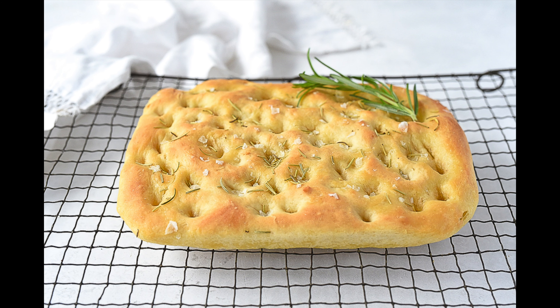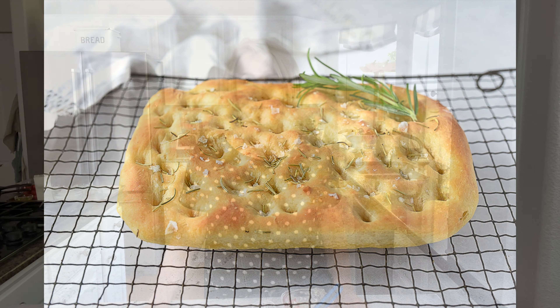Today we are making the classic Italian focaccia bread in small batch form. It is the perfect bread for the non-bread maker because it is so easy. The other thing I love about focaccia bread is how versatile it is. Today I'm going to share my two favorite things to top focaccia bread with, but make sure you watch to the very end because I've got some other ideas for you. We are making small batch recipes with big taste.